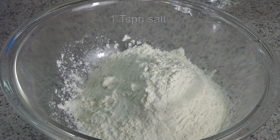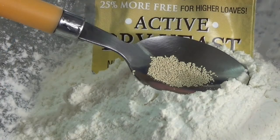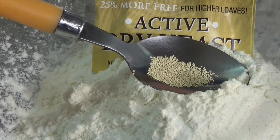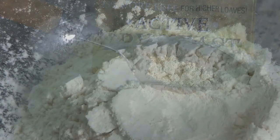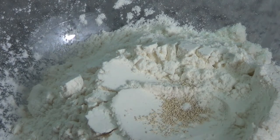I added one teaspoon of salt — now, here perhaps I should have added more. I also added one eighth of a teaspoon of yeast. I'm not entirely sure what kind of yeast I should be using, but this seemed to have worked. Into the bowl it went and with the ingredients being dry, I mixed them all together.